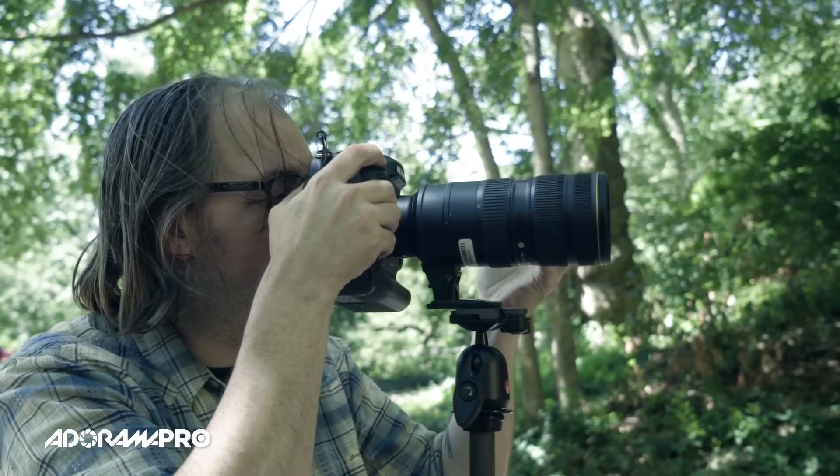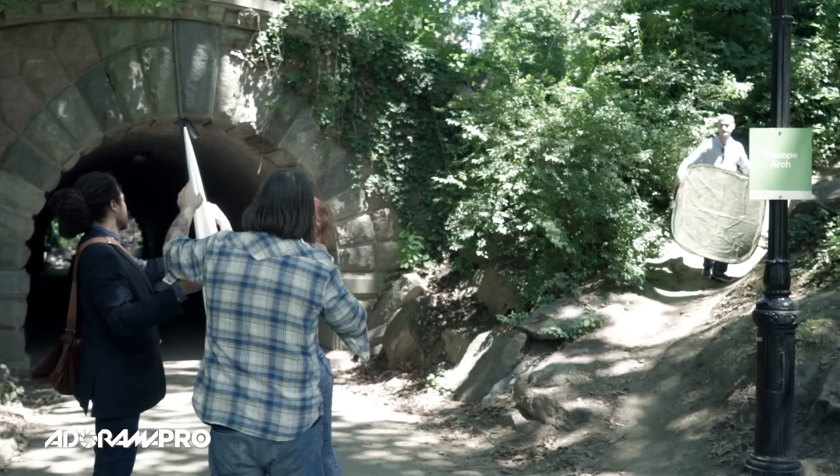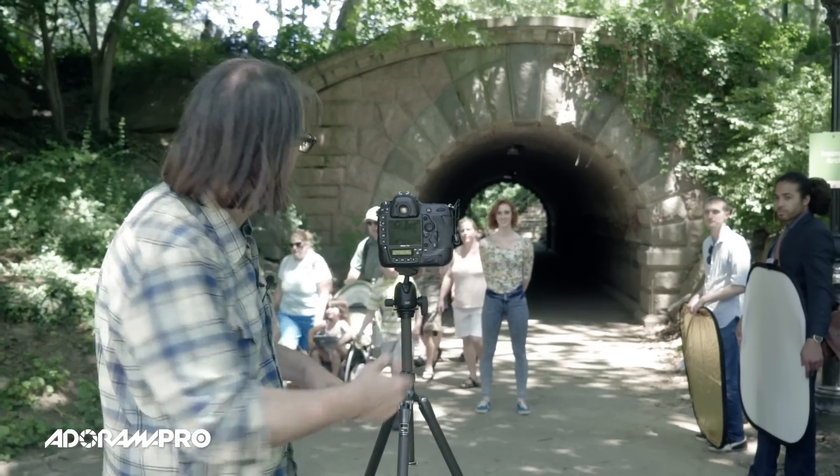Richard's got a white reflector in close just to clean up the light on her face. He's using a white reflector so he can be close and a little bit low with it — it's not going to look like a third light source. Let's see what this looks like.